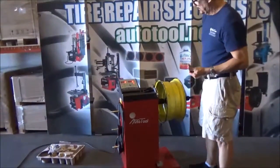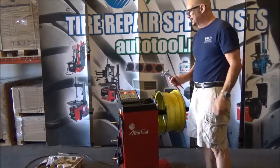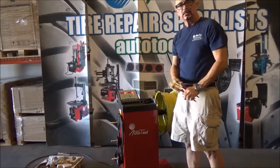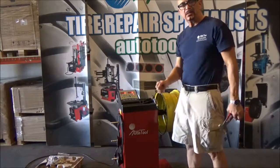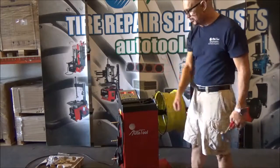So today on this new video, we are going to show you how to calibrate the wheel balancer Oratul 800. The wheel balancer that is hand spin — all the movement of the wheel has to be done by your hand.